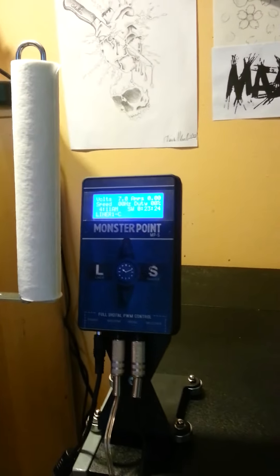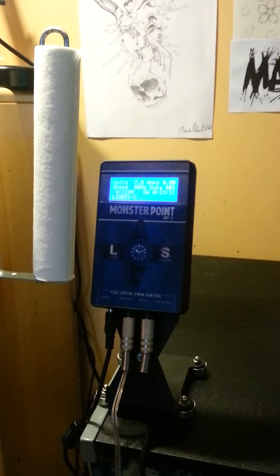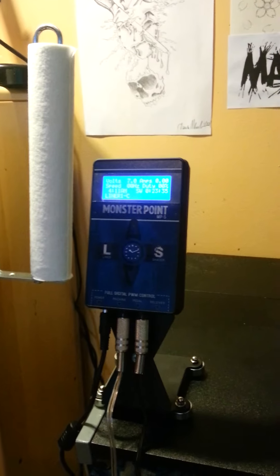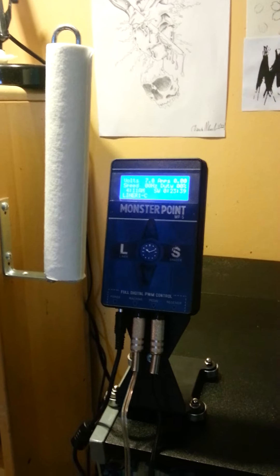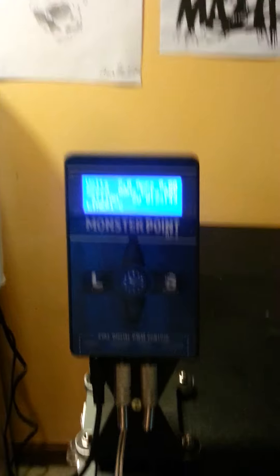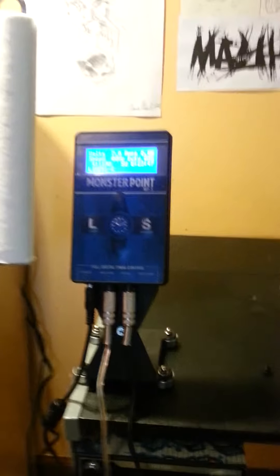I looked around for a cheaper power supply. You can go online and find Hurricane power supplies for like 50-60 bucks, but most of them are sent from China and are definitely knock-offs. I know Hurricane is a knock-off of the Critical, but there is a real Hurricane brand and then a fake Hurricane brand, which most people don't know.